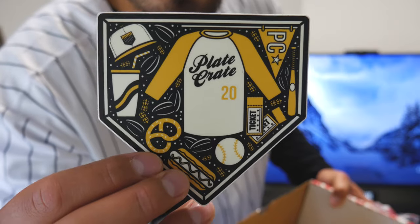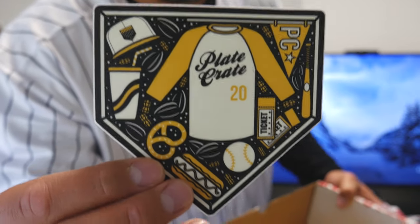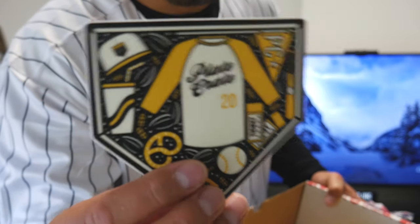Moving on to the last few items — we get one of those stickers, which is going to be the logo design for October's crate. I love these stickers, I always put them on my computer but I've run out of room. We also get a golden ticket, which is always last. There's the sheet that tells us what's inside the box, plus a handout for the ballpark seeds saying we get 30% off at ballparkseed.com with a code included.